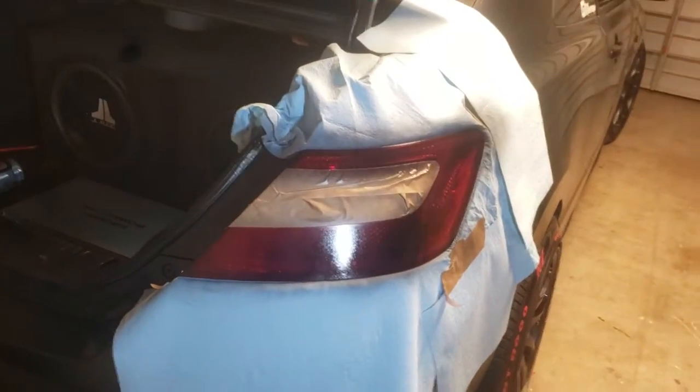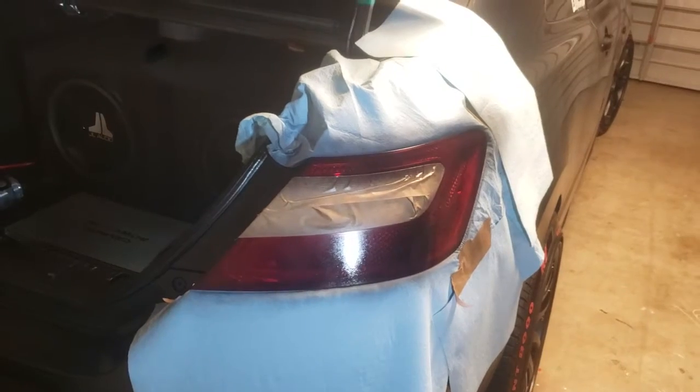Two more coats. So there it is. Now I'm going to do the other one and should be done.